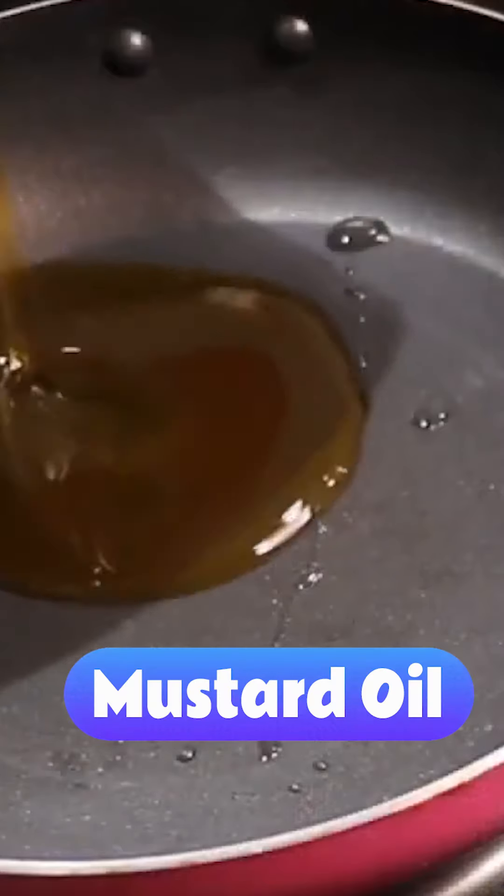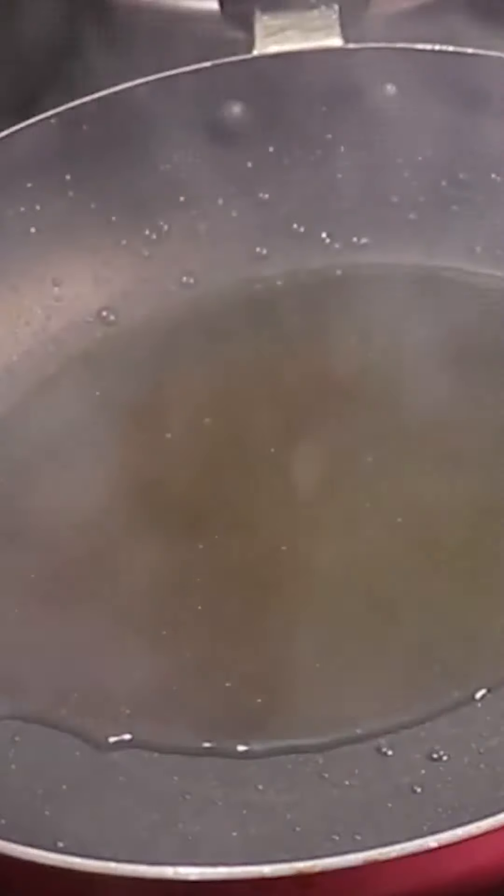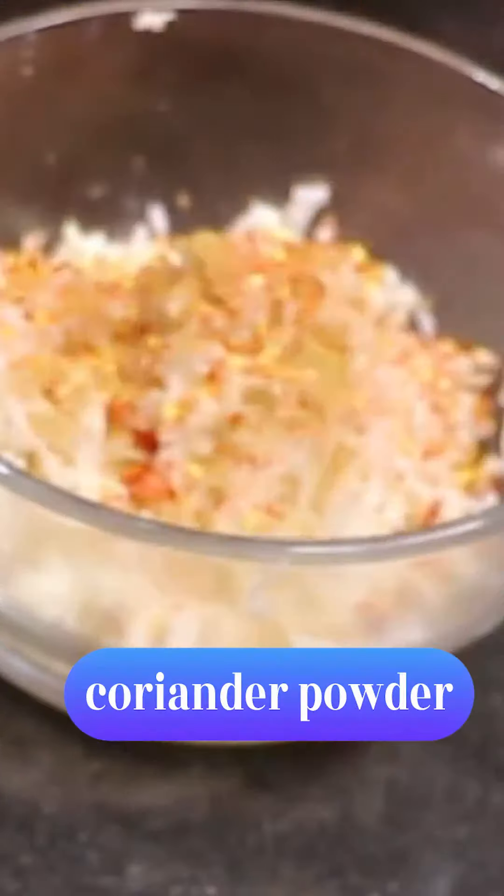After that, we will add a little oil. Then we will add three aloo — already boiled. We will mash it well. After that, we will add two cut-ups. We will add red chili flakes and coriander powder.